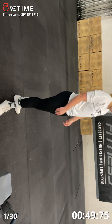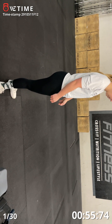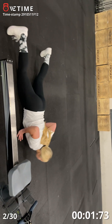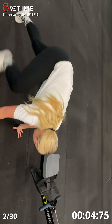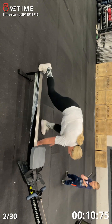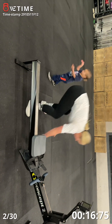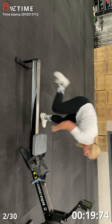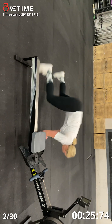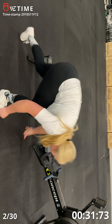You got about ten seconds left. Five, four, three, two, one, go. Eight burpees. Three, four, five, six, seven, eight — get over the rower, perfect.